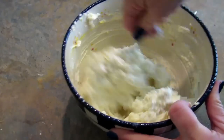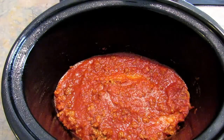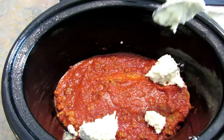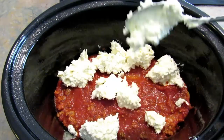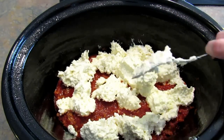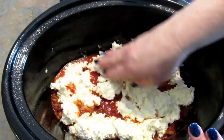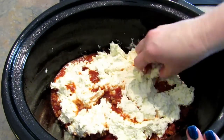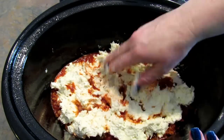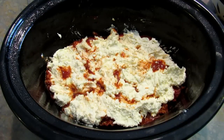I mixed it all up, then I remembered the black pepper, so I added a little black pepper and mixed it again. I'm just going to dollop this in, put it all in one layer, use my fingers to squish it down a bit and make it as even as I can. It doesn't have to be perfect, but every bite needs a little bit.